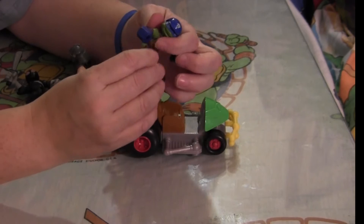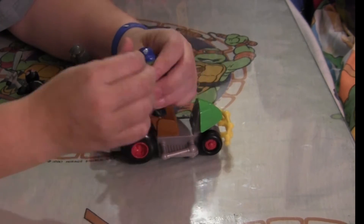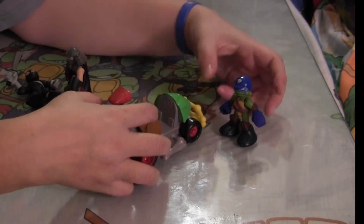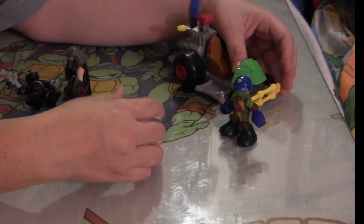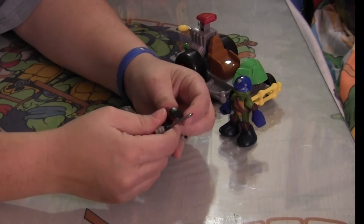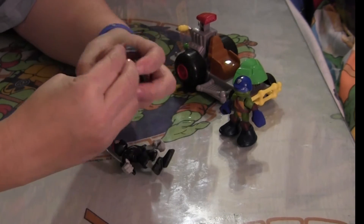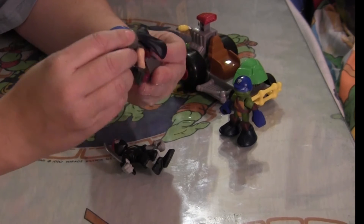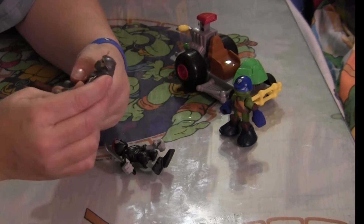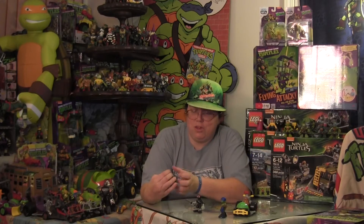Articulation is the same as most of the Half-Shell Heroes: you've got the legs, the shoulders, and the head. Leonardo looks pretty cool and he has his helmet with the skull on it, which is based on a helmet he actually wears in the cartoon series. We have a Foot Soldier with a sword — same articulation: legs, shoulders, and head. And we got Shredder, whose cape is attached to his head, so when you turn it there is not much movement of the head. He's got his shoulders and his legs.